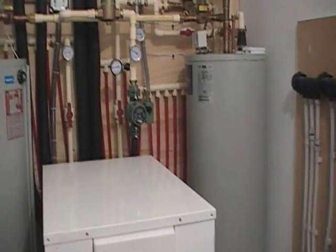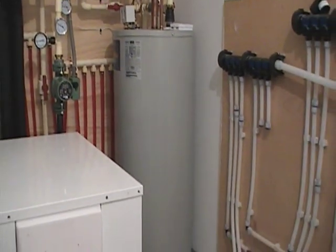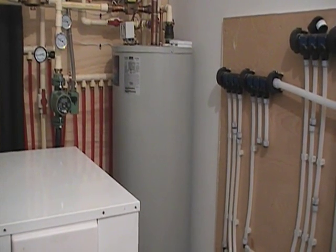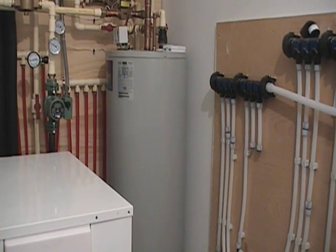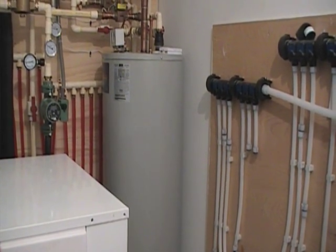The heat pump takes that water, runs it through this pump here, and then stores it in this tank right here. This is our hot water exchange tank — a Turbo Max tank. It has a very large exchange area, so we're only getting about a 10-degree difference in exchange rate.